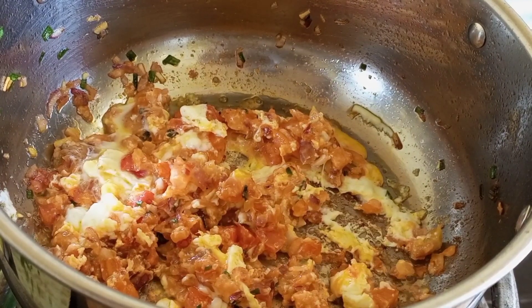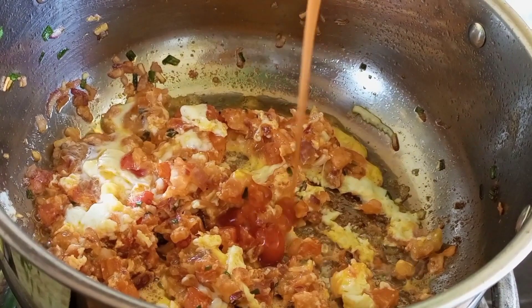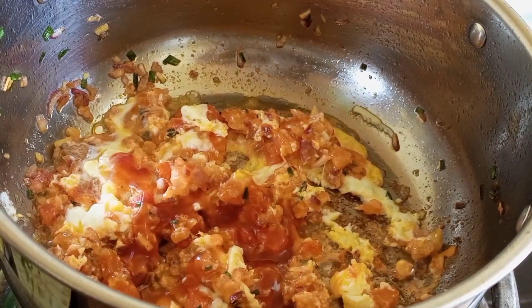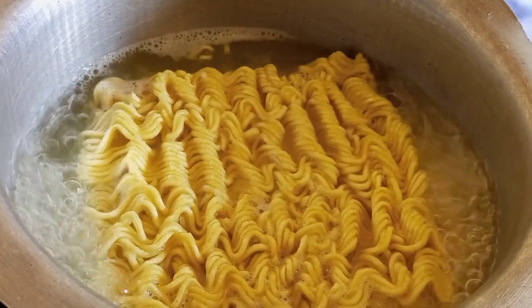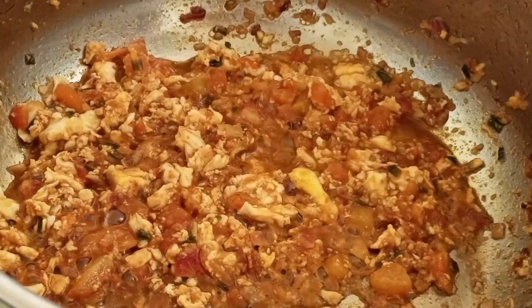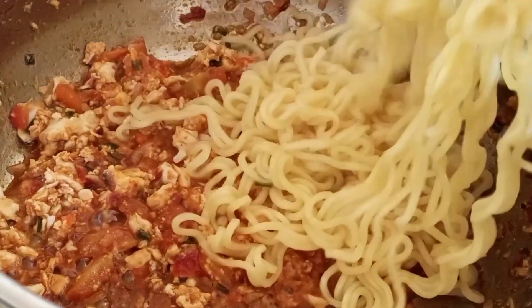Then you're going to crack in your egg and fry for 30 seconds. Next I'm adding the hot and sweet sauce — you can also use tomato sauce. Meanwhile, our ramen noodles are boiling. You need to remove your noodles before they are fully ready and then add them to the eggs.